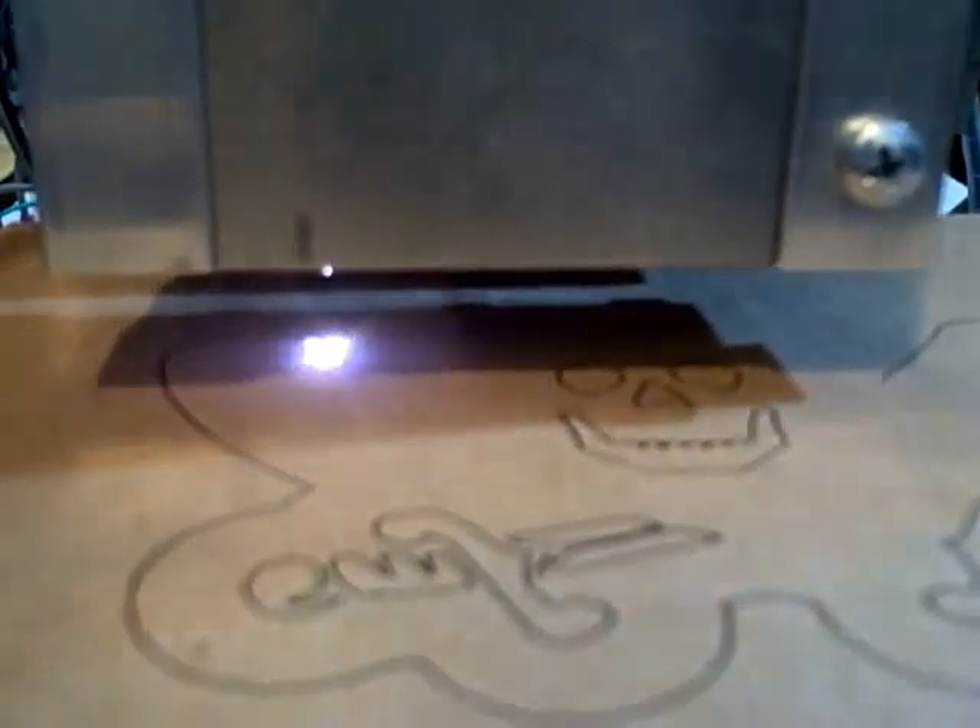I'm going to cut something. It's doing the outline. If this was a piece of wood, I'd be cutting that out if it was deeper.